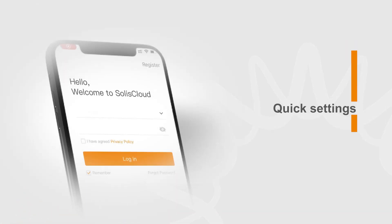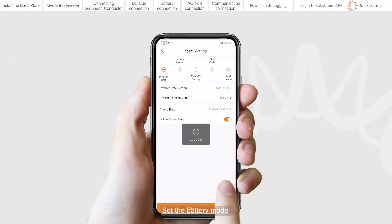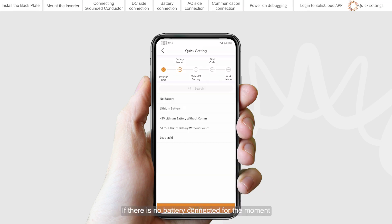Quick settings. Set the inverter date and time — you can set it to follow the time on your mobile phone. Set the battery model. If there is no battery connected at the moment, please select no battery to avoid alarms. The selection must be based on the battery model that is actually connected to the inverter.